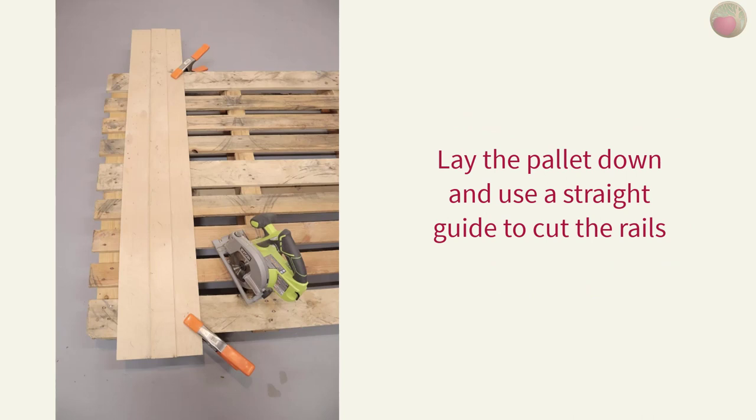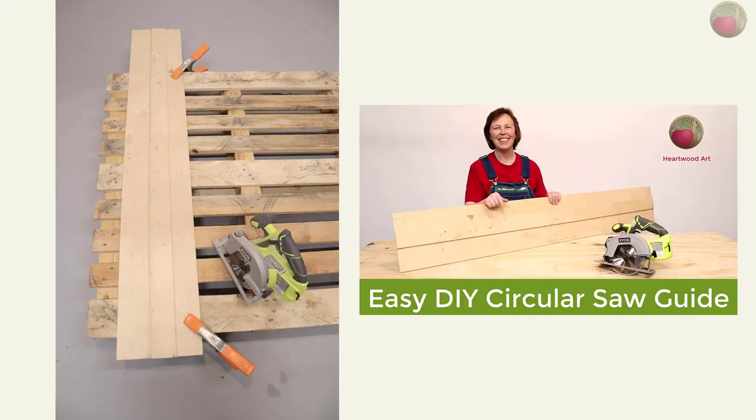I used my circular saw guide to make a straight cut and to support the saw as the rails fell out. And you can see how to make a guide like this yourself over at Heartwood Art.